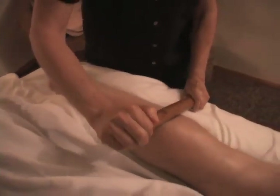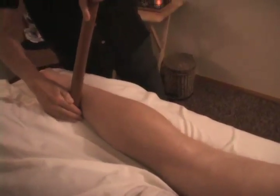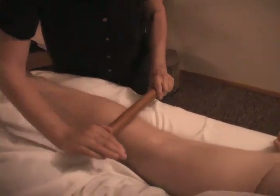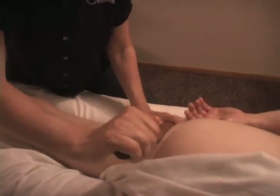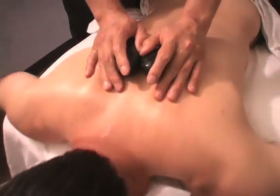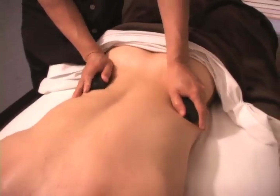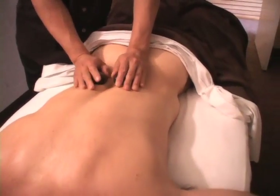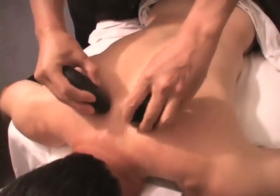We know that the massage therapist's hands, education, and skill are what you're really looking for. But sometimes you need a few extra tools to work out those tough areas, and we find that heat is very effective for relaxing your muscles. The hot stones work well to relax the surface muscles, allowing us to get into the deeper layer of muscles more effectively and quicker. Heat also serves to relax the mind and let your body get a deeper rest during the session.